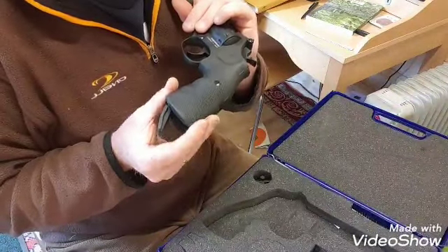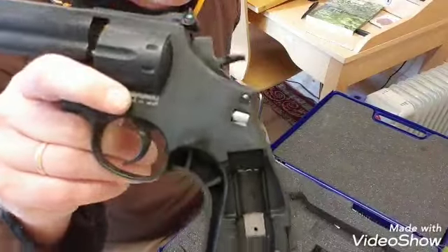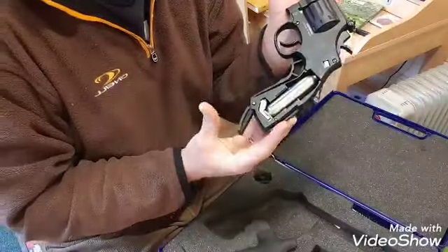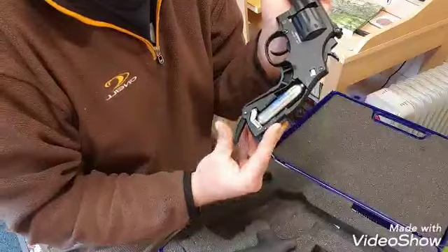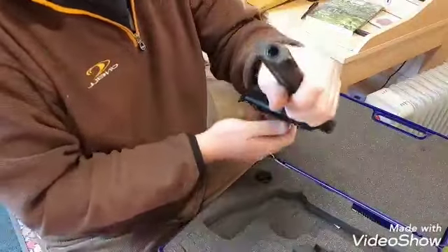To put a gas cylinder in, we pull this lever back at the bottom there. We remove the side plate, and then a cylinder would slot in there. These are new cylinders. You push that down, screw that up first, push that down and cover it. So that's rather cool.